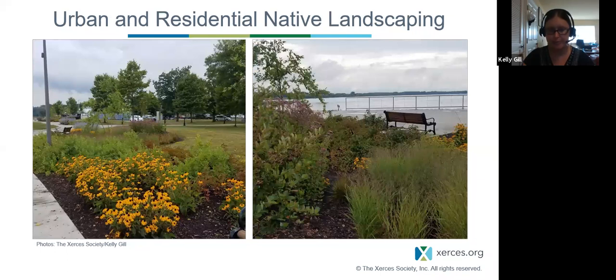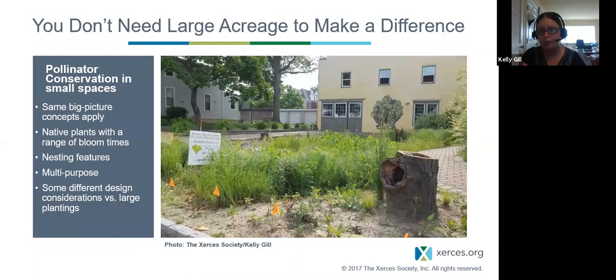Urban and residential landscapes: a lot of people think native plantings are going to be messy and look wild and unmanaged, but that's not the case. This is at Lake Seneca by their visitor building — there are small areas of garden beds cut out into the lawn throughout this area, and there was tons of pollinator activity even on a cloudy day. You don't need a large acreage to make a difference. Pollinators can live in small spaces — that's what makes pollinator conservation really interesting, unique, fun, and available to everybody. You can make a difference.